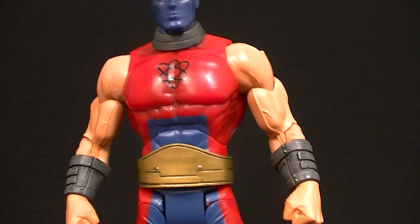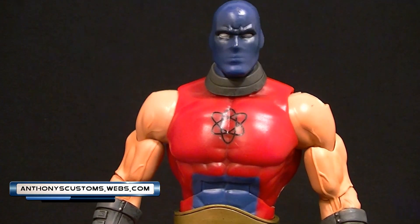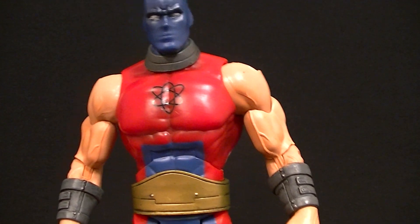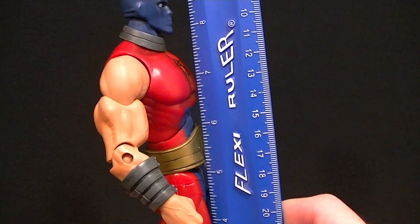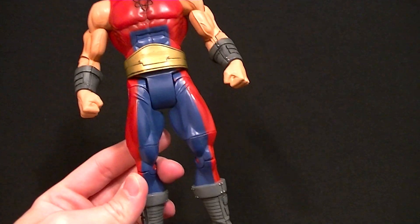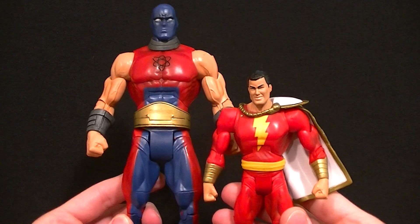Hey, what's up everyone, this is Anthony from Anthony's Customs. For this review we're looking at the DC Universe Classics Atom Smasher collect and connect build-a-figure. He's one of the big guys, although kind of like Apache Chief, he's not as big as I would have liked — about nine and a quarter inches tall compared to a standard size figure. Sure he's bigger, but it would have been nice if he was even a little bit bigger.